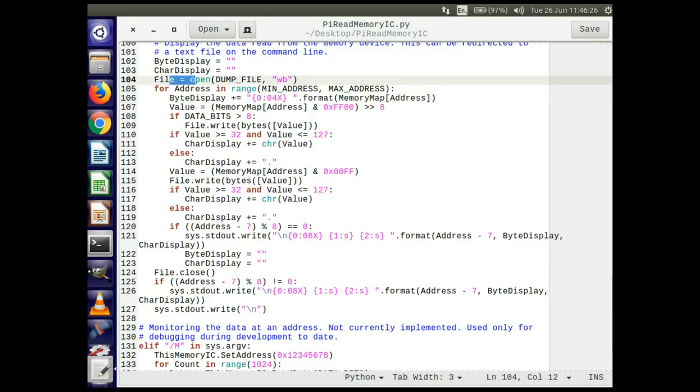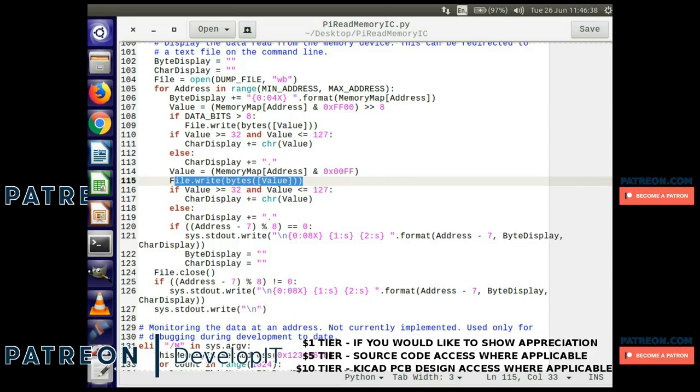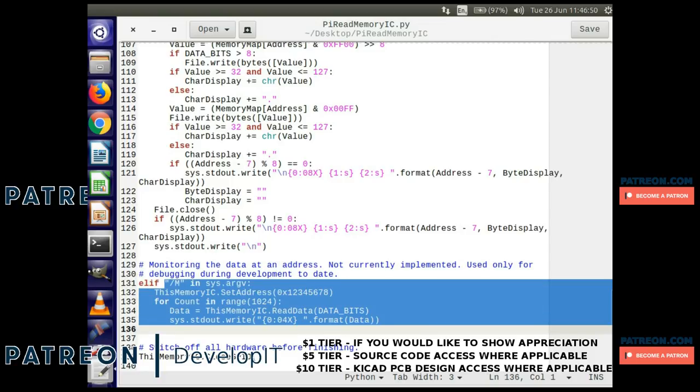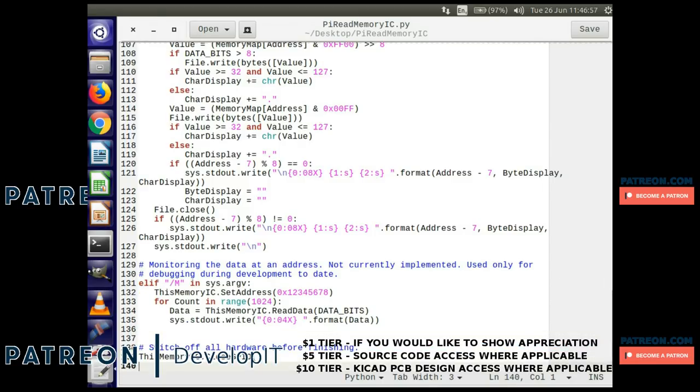After it's read the memory, it goes through the data and writes the binary data to the dump file so I have a binary representation to use later for disassembling the code and working out what it's doing. It also displays a summary on screen of what's in the memory, and you can redirect that to an output file to capture it. There's also an incomplete monitor debug function in there which is just placeholder code for now, but I might expand on it in the future. At the end it closes the IOs and that's all there is to the code.